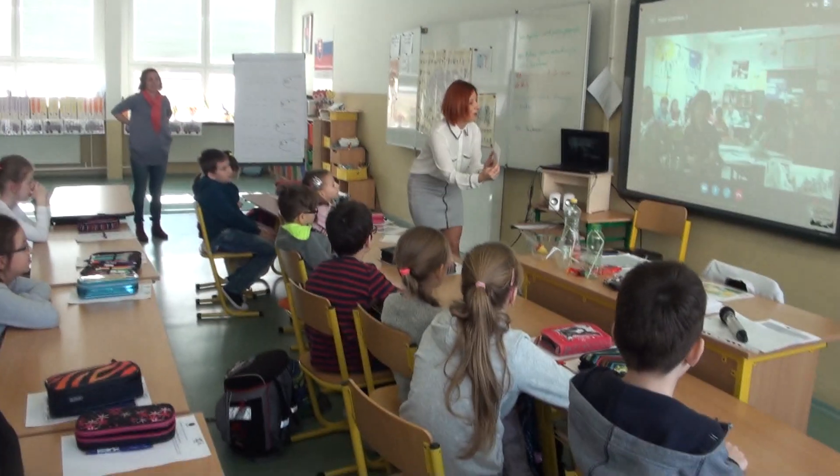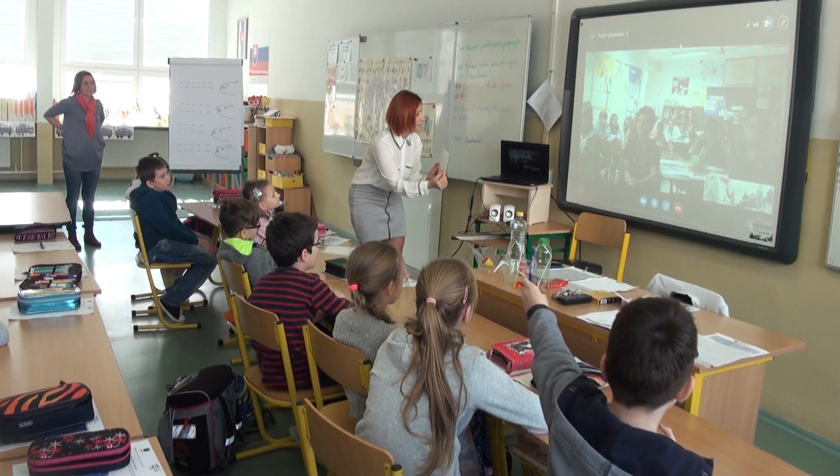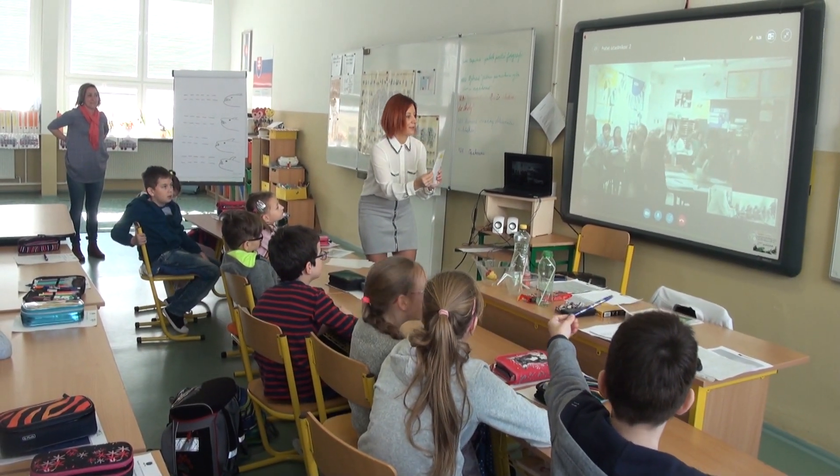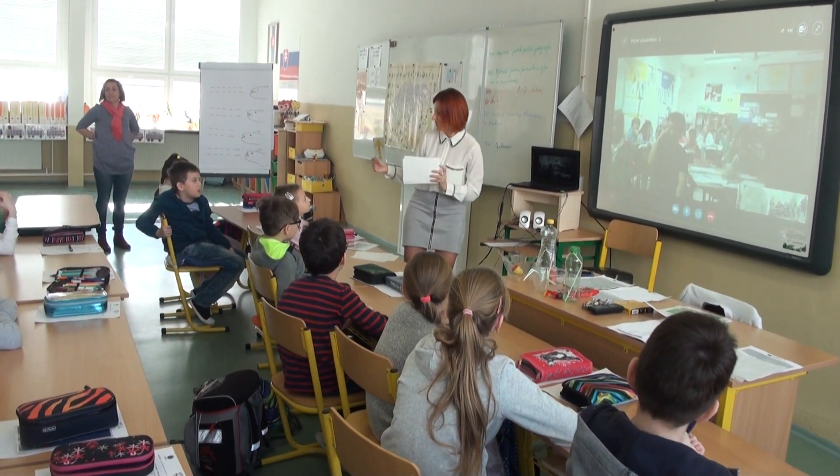Okay, guess. Ibiza, what's that? Hat. Jacket. Jacket. Okay, what's that? Jacket.